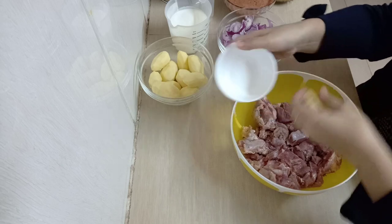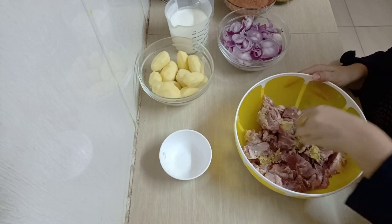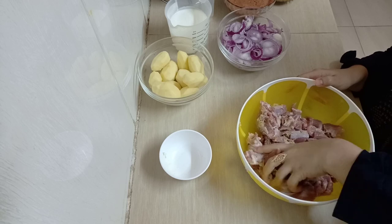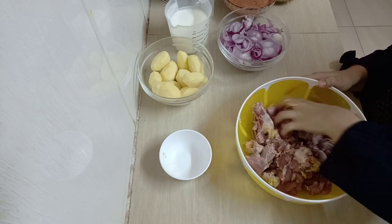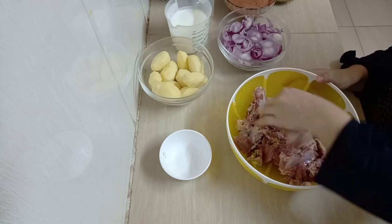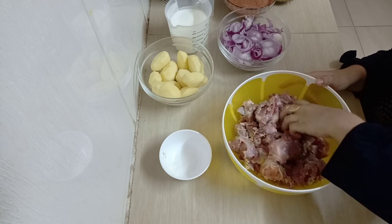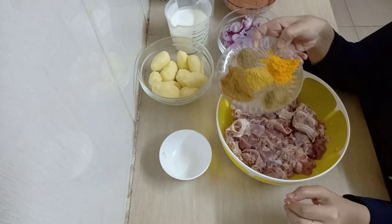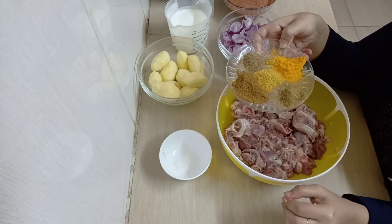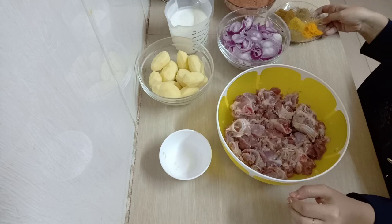First I'm going to marinate my meat. I'm going to put the garlic and ginger paste all over the meat — just make sure it gets to each and every part. Then next I'm going to add in all my spices; all the spices that you will be using, you add them inside your meat.